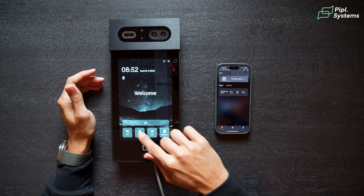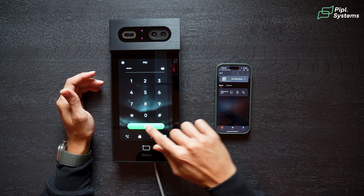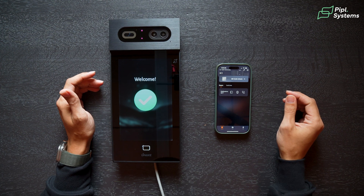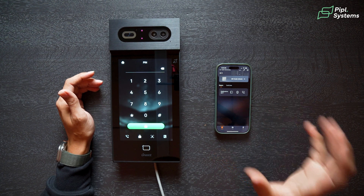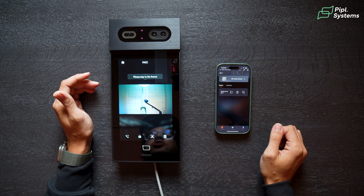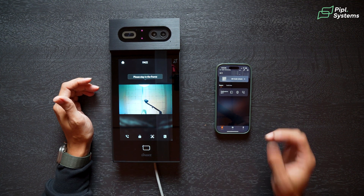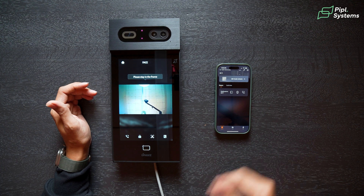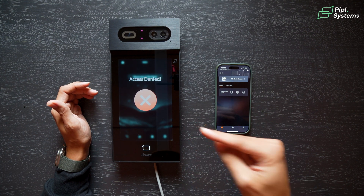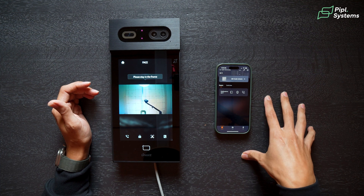So we're going to show you right now — you have the PIN code that you can enter. Great for senior residents who don't want to use Bluetooth or the cell phone application. You also have facial recognition: going in front of the camera, you see a red square that appears in front of your face. If it doesn't recognize you, access is denied — you need to upload your picture inside the cloud platform.